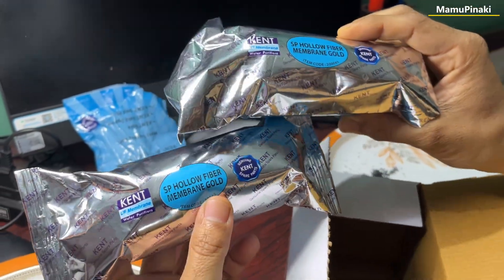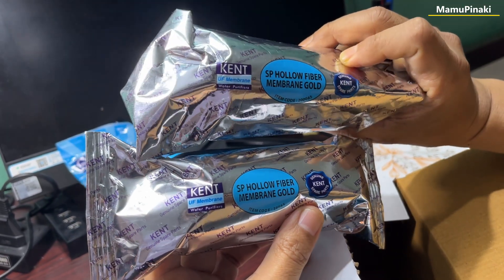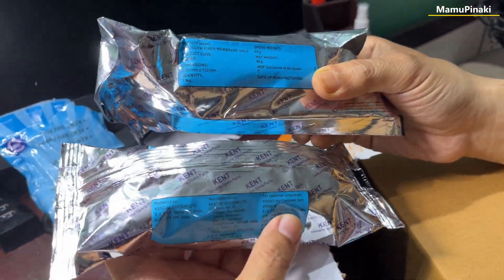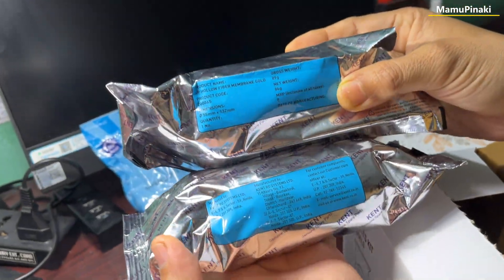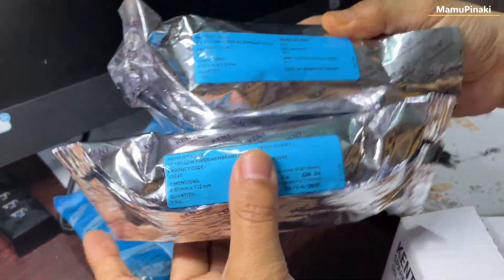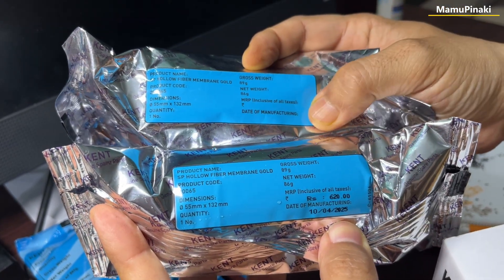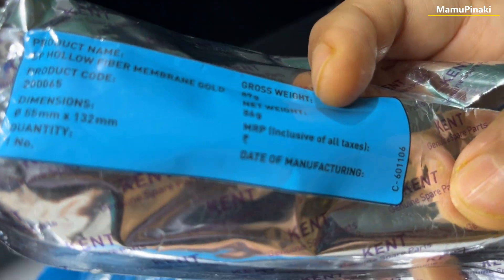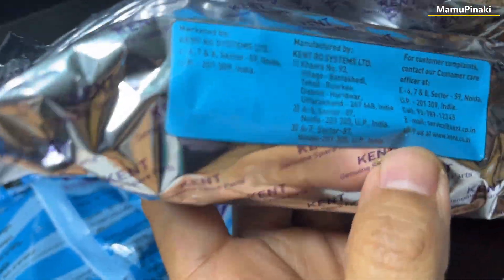This is a duplicate but almost the same. You can find the difference. This one is original, this is original, and this is duplicate. The upper one is duplicate. Just look at this — date of manufacturing not given on the duplicate. Look — date of manufacturing 10 April 2025, latest on the original. Here on the duplicate, nothing is given. No manufacturing date at all. The main thing is this.